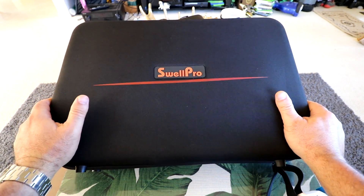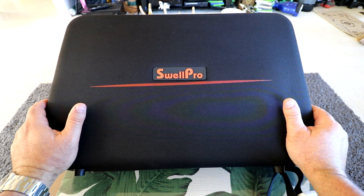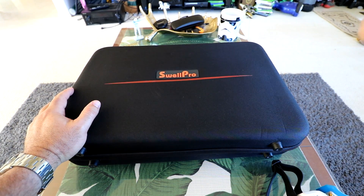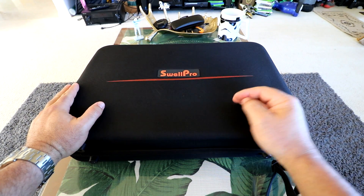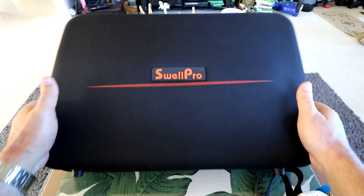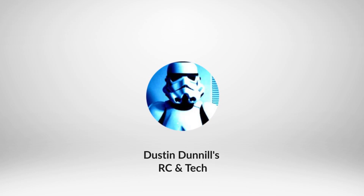Hey guys, thanks for tuning in. Check it out, it's the Swell Pro Spry — the world's first mass-produced consumer waterproof race drone. We're gonna get into it in this review. We're gonna do an unboxing, inspection, and setup. I'm also gonna do some pool testing to see how waterproof this thing actually is, and also some ocean testing — smash it through some waves and see what kind of footage we can get underwater. So let's get into the new Swell Pro waterproof race drone, the Spry.